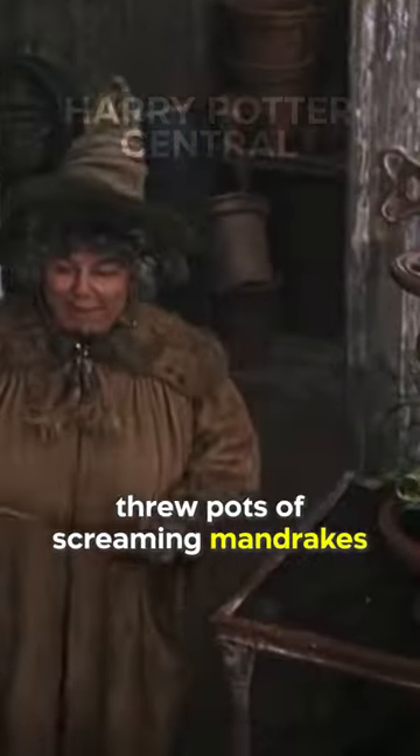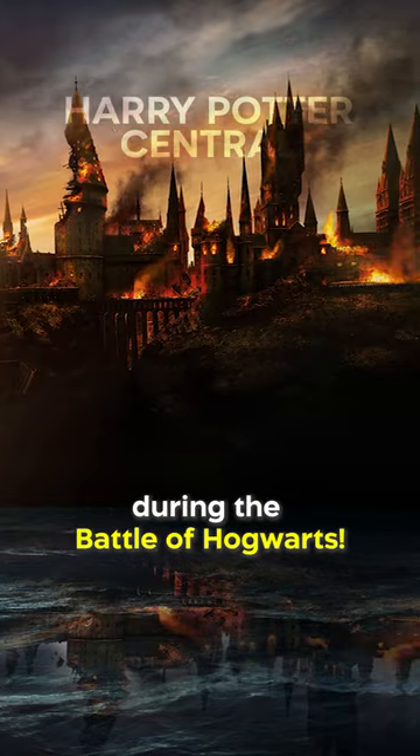That's why Neville and Professor Sprout threw pots of screaming mandrakes over the walls onto Death Eaters during the battle of Hogwarts.